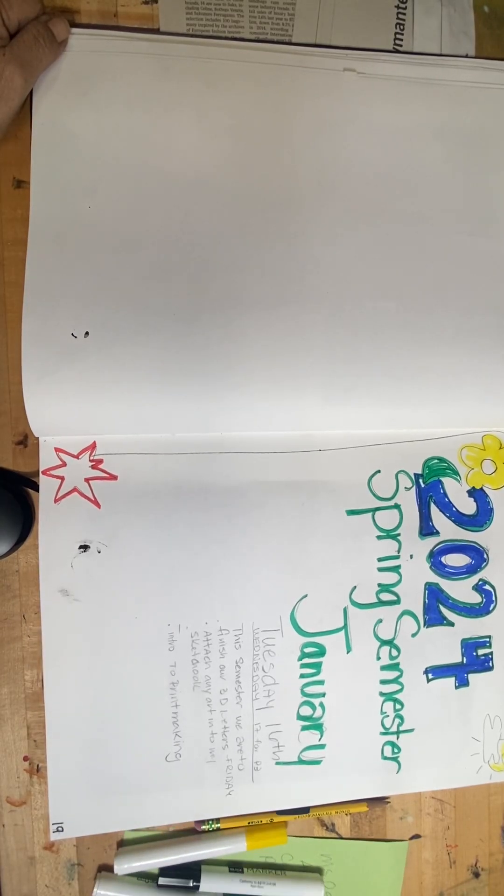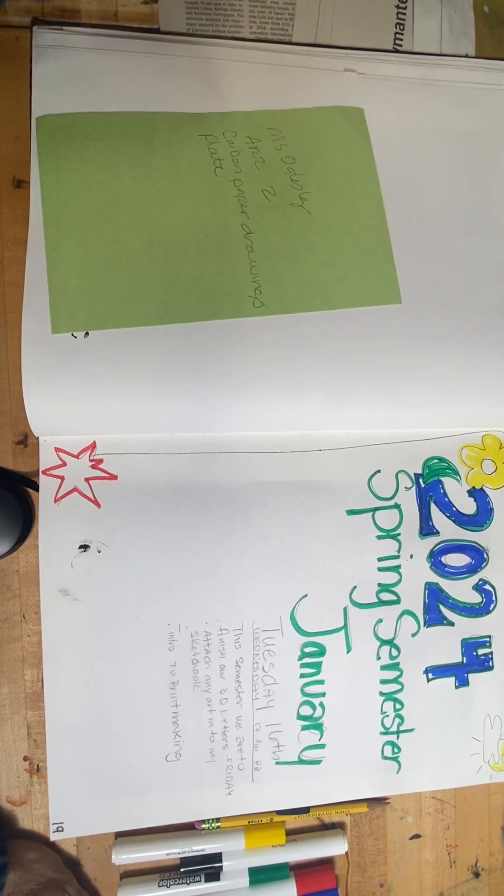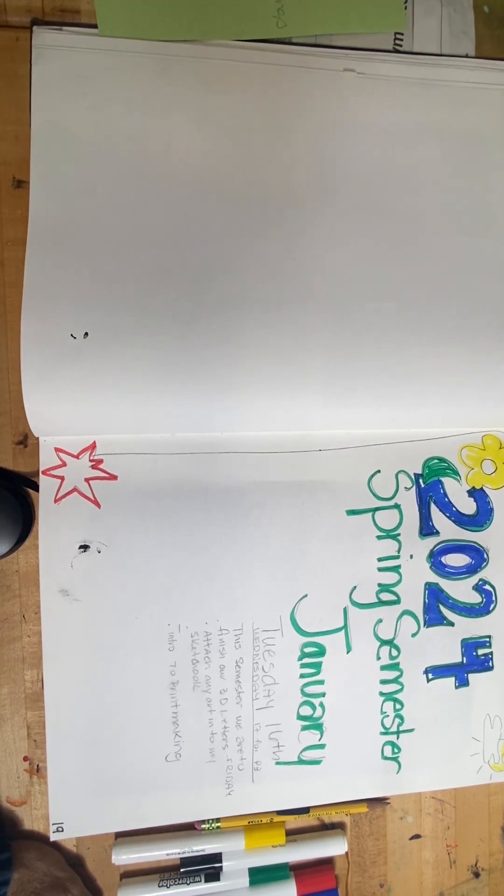Hello there, this is for Mrs. Oglesby's class. I am Mrs. Oglesby and I just wanted to touch base with you guys to make sure that you turn in your sketchbook for this semester.